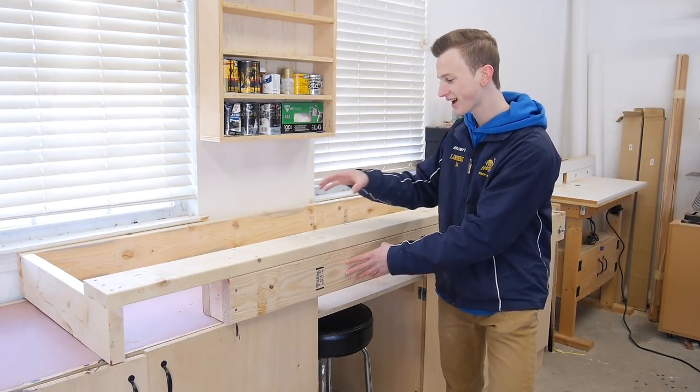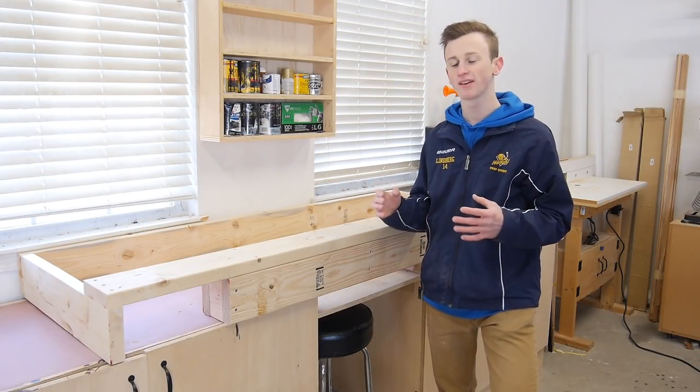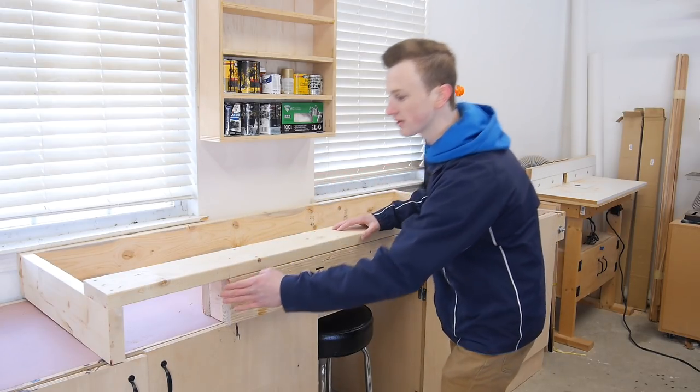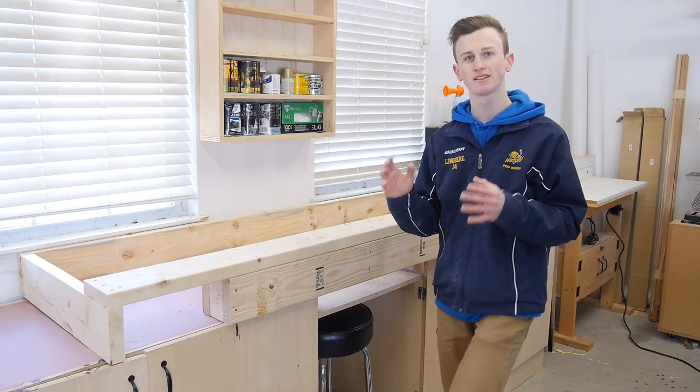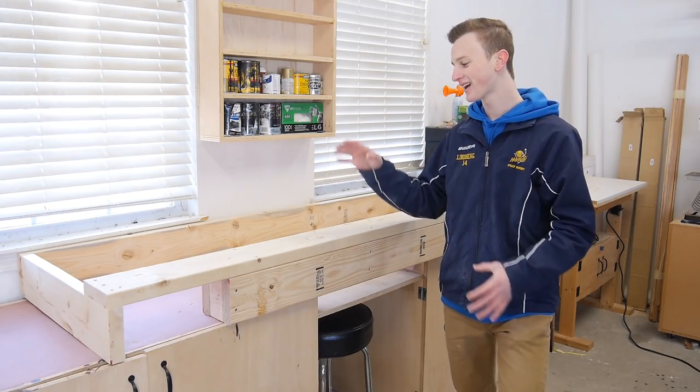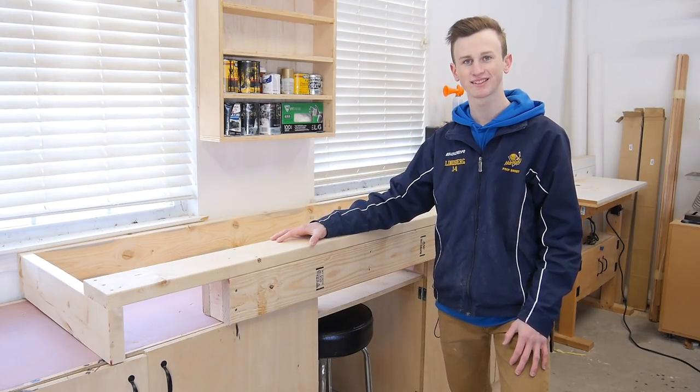With the goalie portion attached to the rest of the box, that gives you a six foot long box with a one foot gap on each side — and that's the only place that you can score goals. Now let's go ahead and take this out to the pond and give it a test.